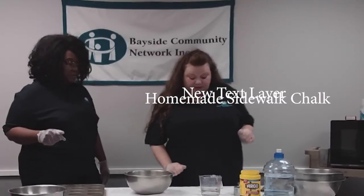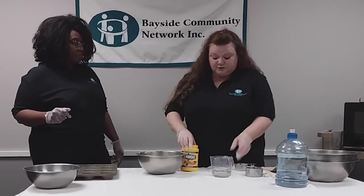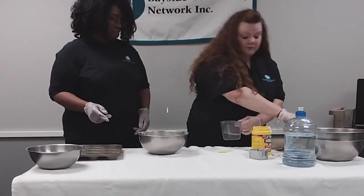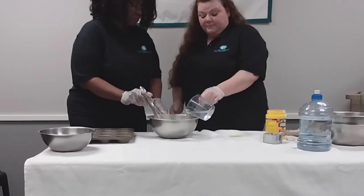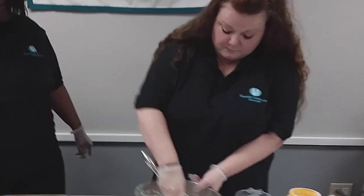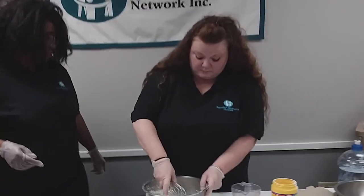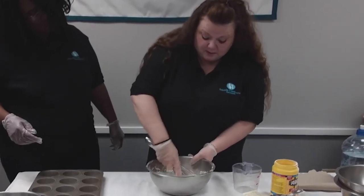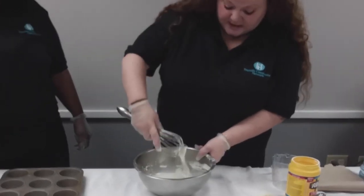Okay, so our first craft is going to be homemade sidewalk chalk with a few ingredients that you have in your cabinet. You're going to start with cornstarch — one and a half cups — and then we're going to add water and make this into the consistency of a thick, pourable pancake syrup, adding a little at a time. It almost looks like a cream — this one's more of a heavy cream.